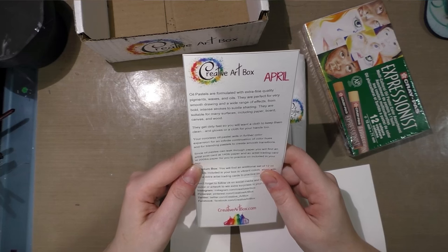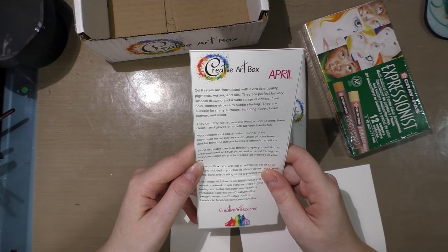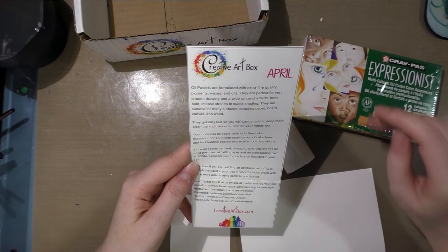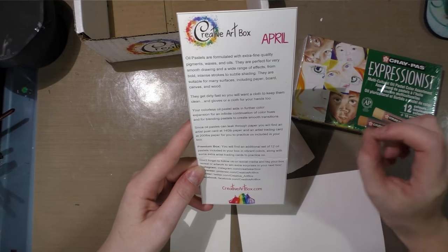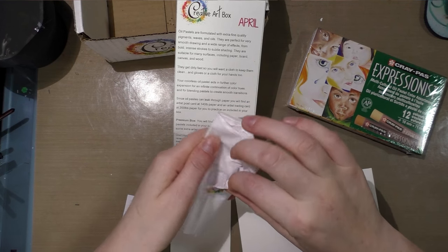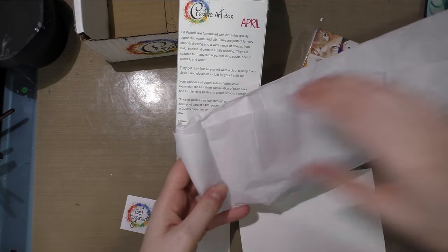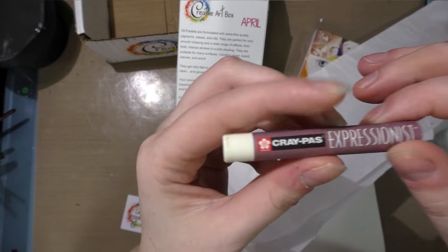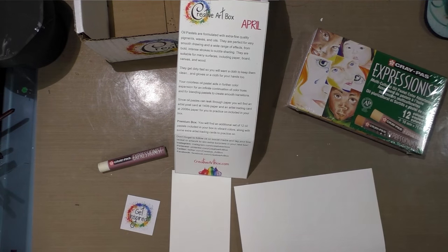The card reads: Creative Art Box April — oil pastels are formulated with extra fine quality pigments, waxes, and oils. They are perfect for smooth drawing and a wide range of effects, from bold intense strokes to subtle shading. They are suitable for many surfaces including paper, board, canvas, and wood. They get dirty fast, so you'll want a cloth to keep them clean, and gloves for your hands too. And there's a colorless oil pastel extender — essentially the binder used in oil pastels without the pigment, useful for blending.